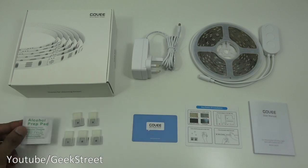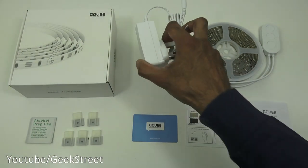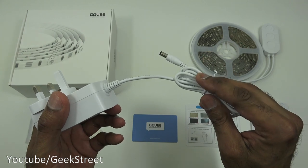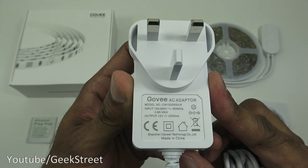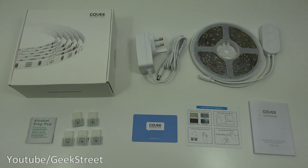Next you've got a power adapter with a DC connector. Build quality feels good. The cable measures 1.3 meters and the output is 12 volts, 2000 milliamps.